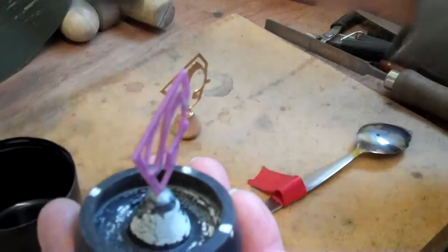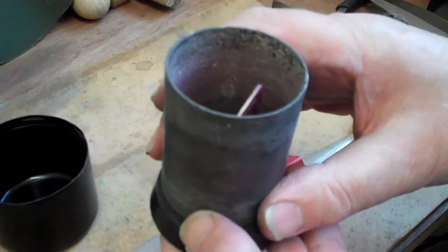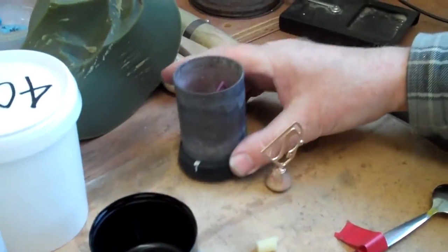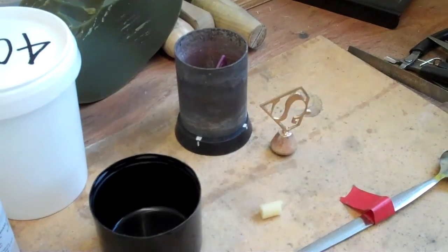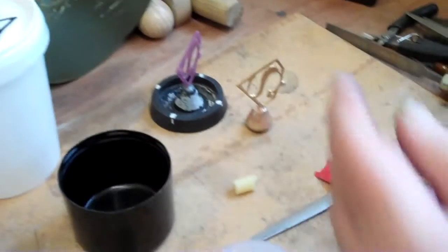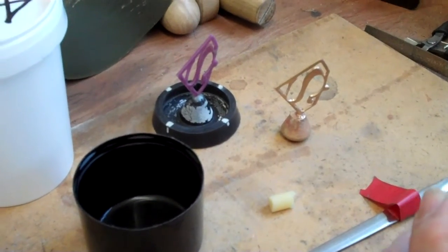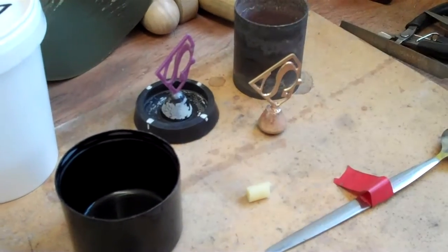The flask is then pushed over into the rubber sprue base to form the enclosure for your investment plaster. The plaster is poured to fill the flask, and once the plaster has set, the rubber is broken away from the flask. You'll see that the funnel shape in the sprue base is going to leave us a nice ingate in the plaster mould, ready for casting.